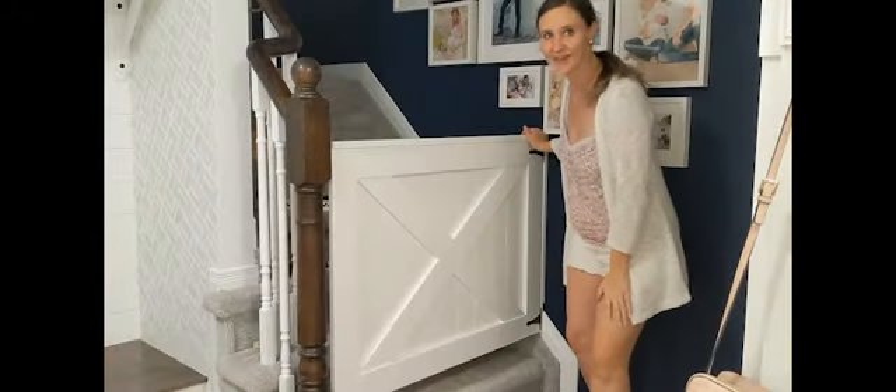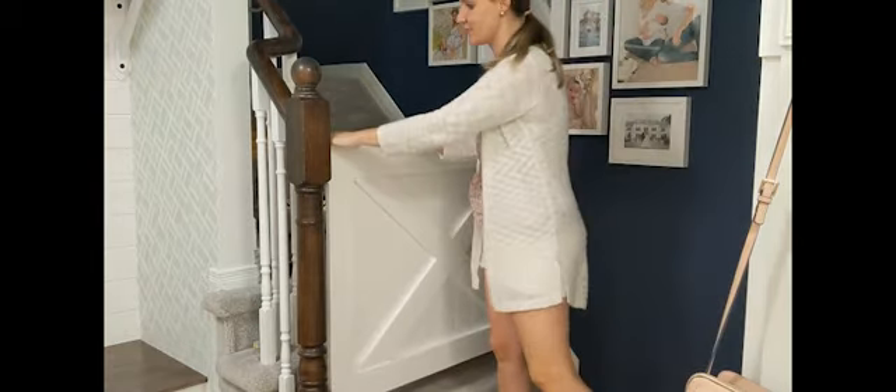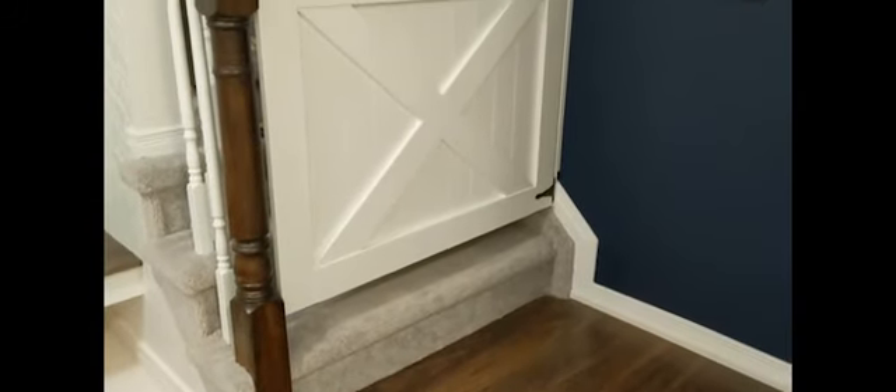The gate is all mounted and hung, and the last thing we need to do is add hardware and then we're all set. Thank you so much for joining me at Innisfil Maker Fest. I hope it inspired you to build a gate somewhere in your house, whether it be on your porch or your stairs — for your baby, for your pet, whatever it may be. If you're looking for any other cool tips, tricks, and things you can try around the house, check us out at McFadden Living on Instagram.